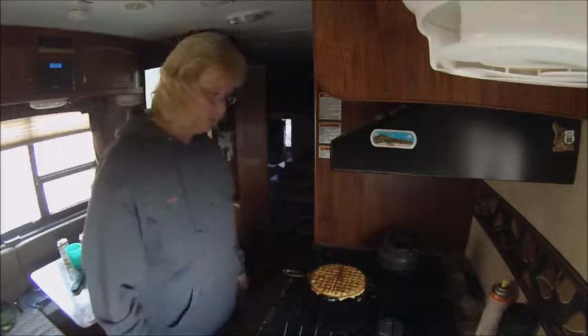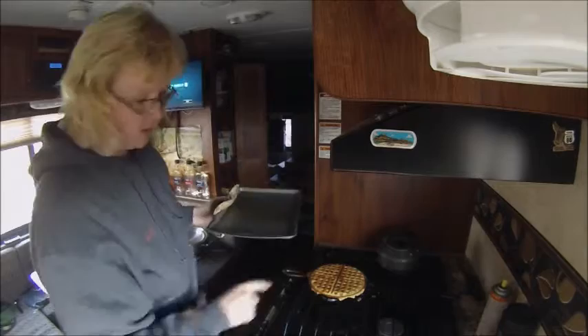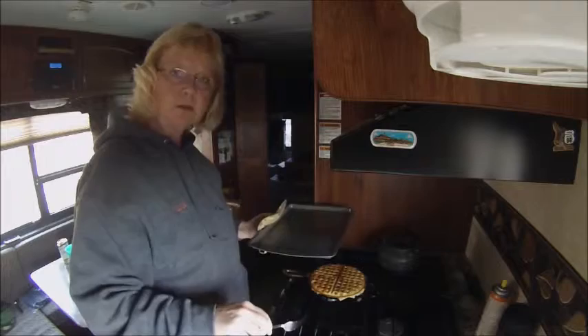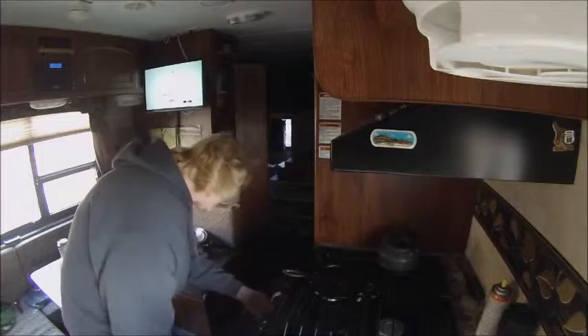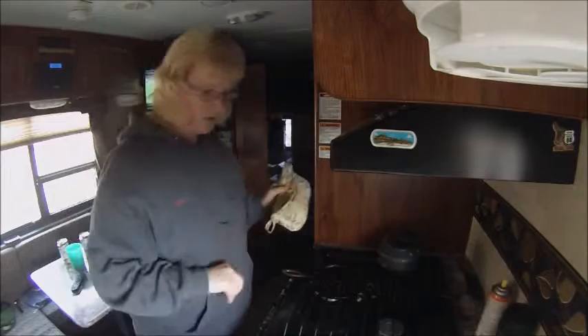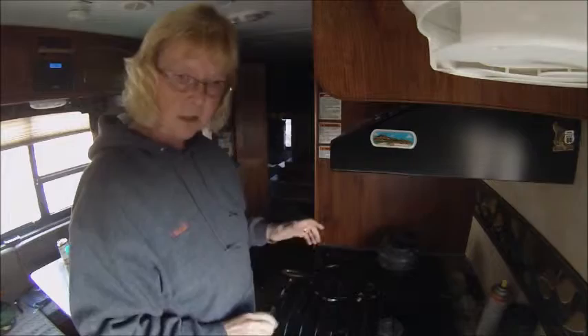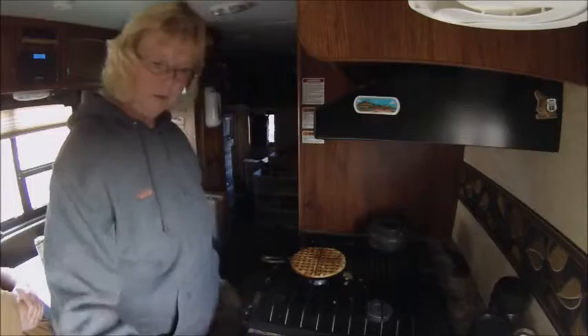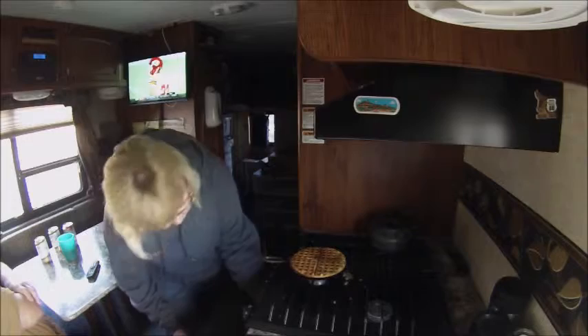That is the cornbread waffle we're going to have with our chili. The trick to keep these warm is you take a cookie sheet, warm up your oven on a low setting, and just pop these back in the oven as you continue to make them. That way they stay warm and crunchy as you're getting everything ready for dinner. This is my last waffle from that batter — it'll make six good waffles for your chili.